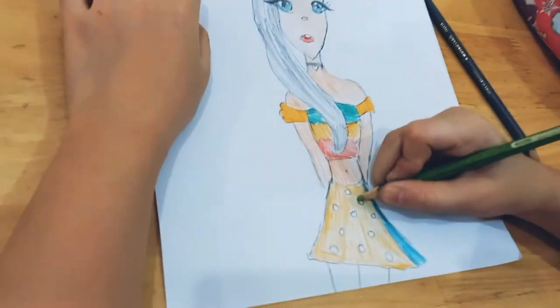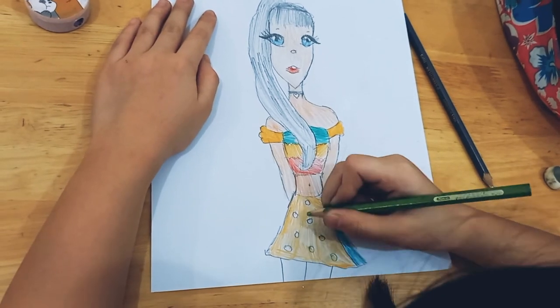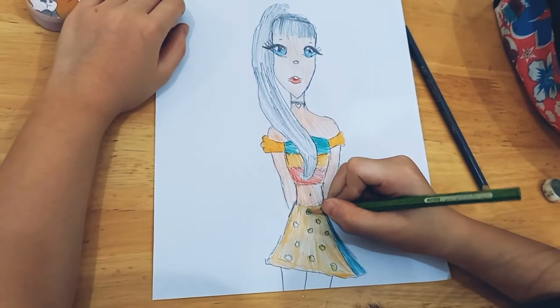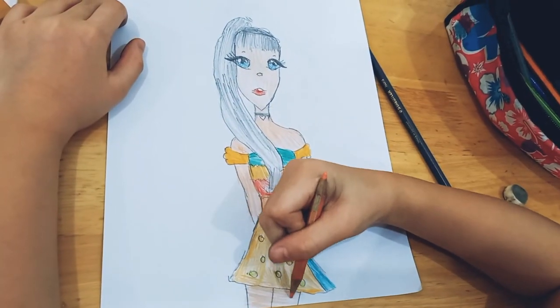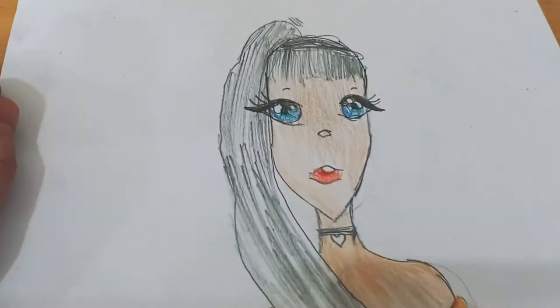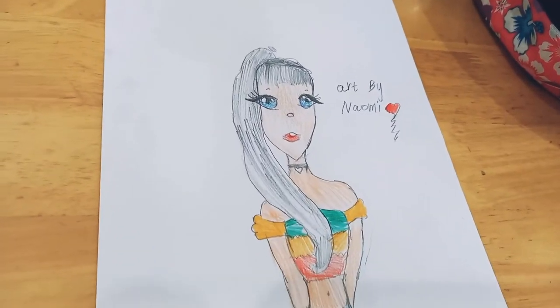We'll color it first, okay? Continue watching. Do you also love to draw, guys? Especially those children who are watching right now, or those mommies who want to show it to their kids. Maybe they have free time and they can do it at their house, or just do practice. Anyway, coloring and making art is good.